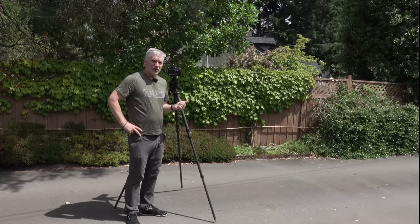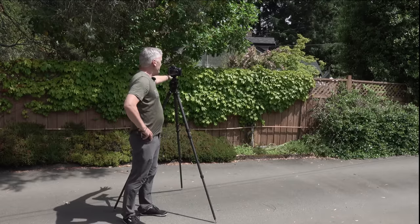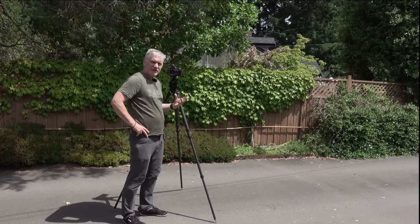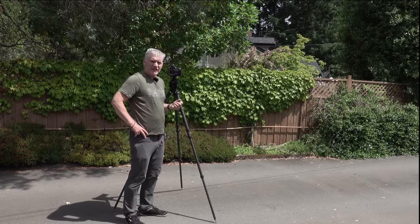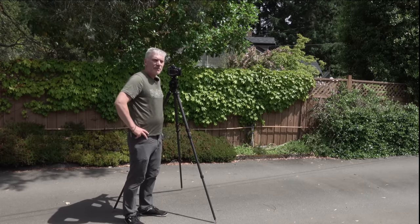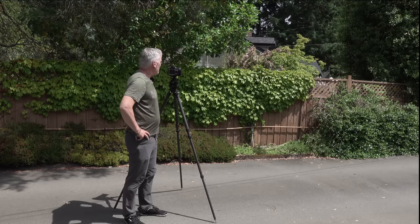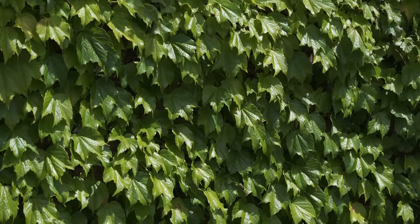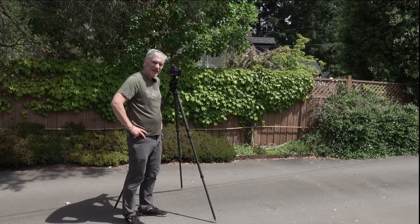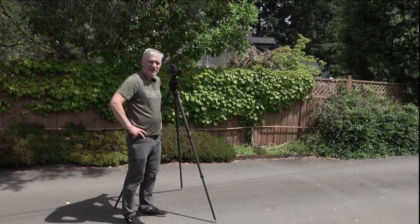I'm going to make a quick shot of these leaves on the fence. The reason I picked these is because there's a lot of shine on them, and I want to see how the cameras handle the contrast and dynamic range. We're in bright sunshine, but using a polarizer gets rid of a lot of that sheen on the leaves. I've also positioned myself 90 degrees from the sun for maximum effect. I just want to compare the two cameras in terms of detail, contrast, and dynamic range.